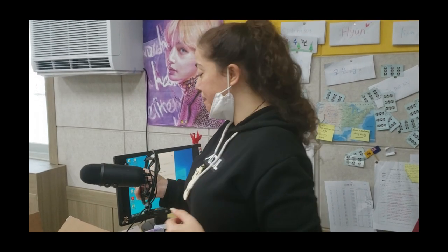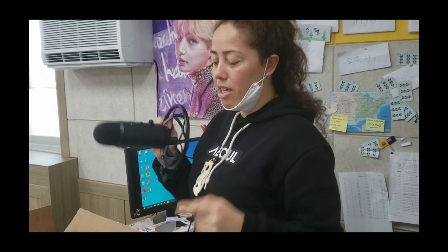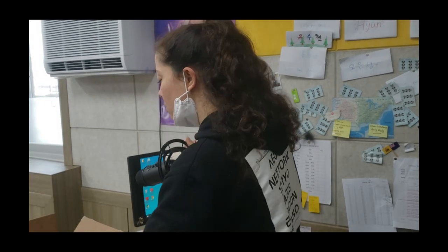This is a Blue Yeti mic and it's the Yeti Caster kit, so it comes with the microphone, a shock mount — this is a Radius 3 shock mount — and then I've got a boom arm here so I can connect it up to the desk, and this also comes with a clamp.